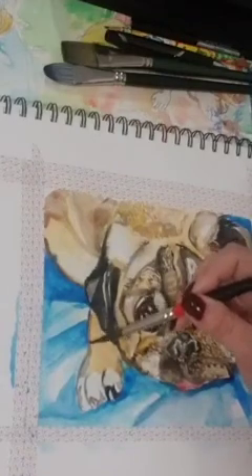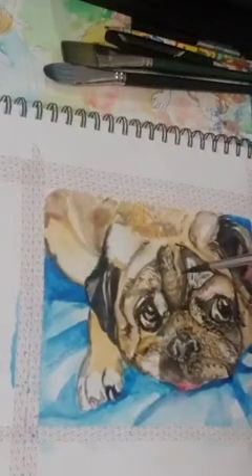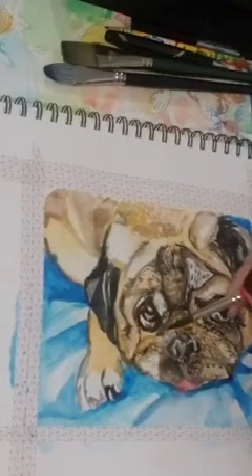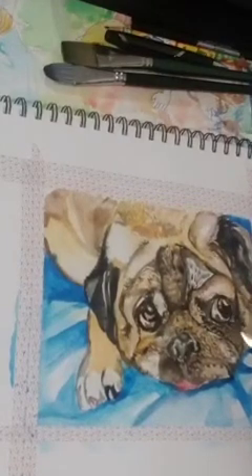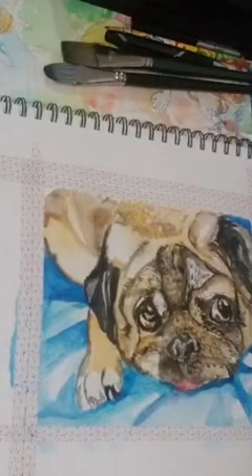I like to basically just underline my paintings sometimes. And again, just lifting up where I went through — I went kind of too much with the pattern.